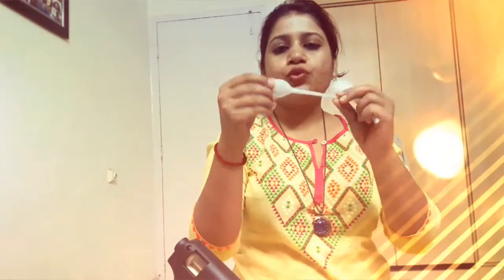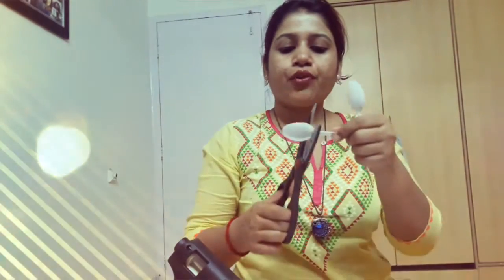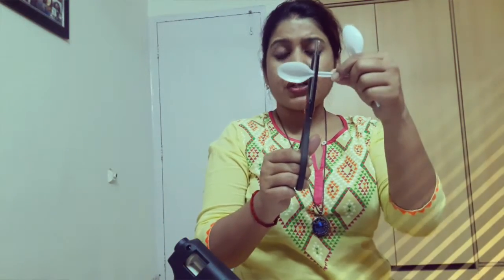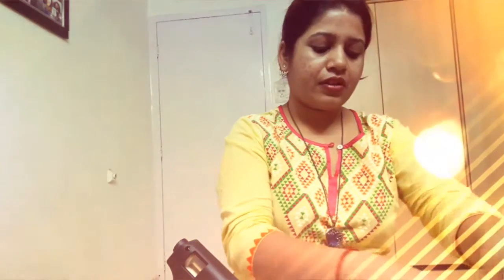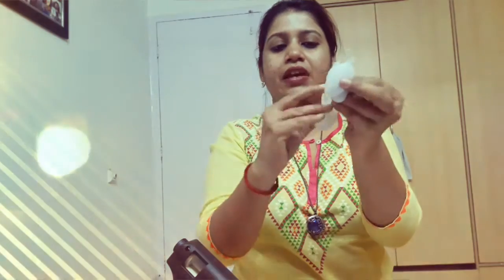First of all, we have to take the plastic spoons and cut them from here, from this point. We have to make lots and lots of such pieces, so I'll see you in a while.